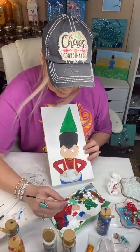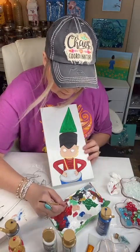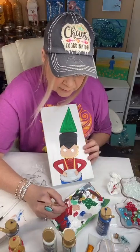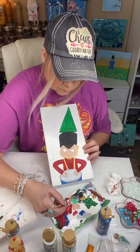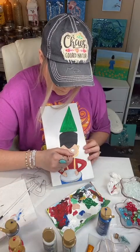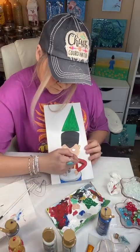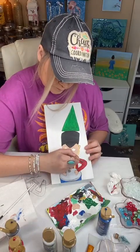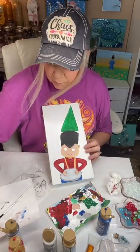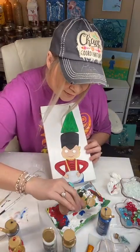Let's do his eyes real quick before I forget his mouth. For sake of time, I'm going to use some red and pink on his mouth — make a little pink. We're just going to do like a line here. And maybe a little bit of brown for a nose, just a sort of a shape of a nose.